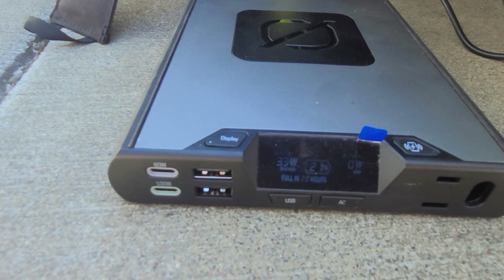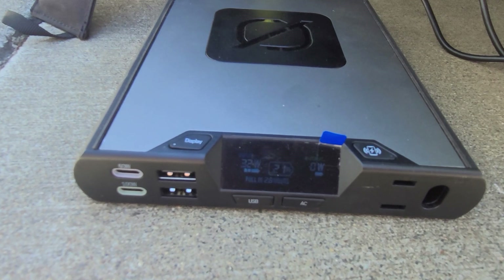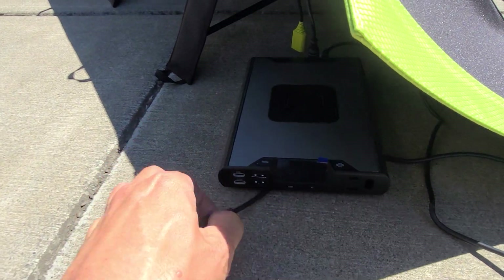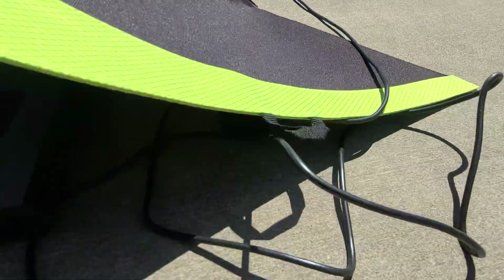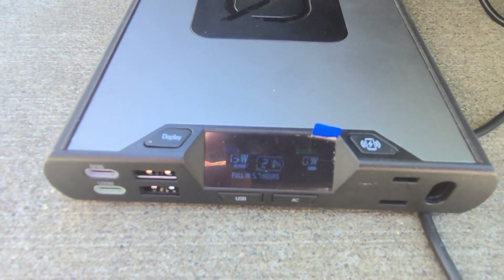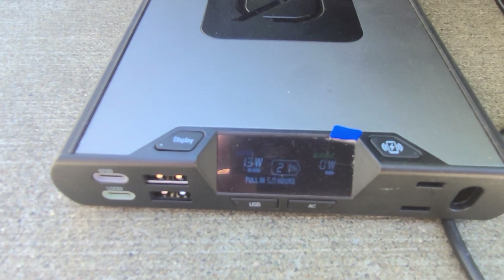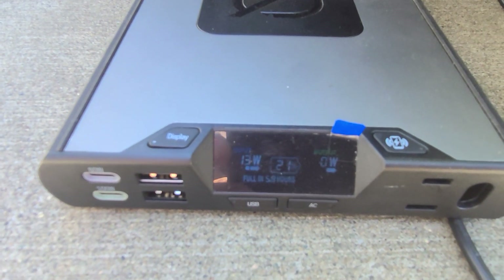Pausing again and moving to the Nomad 20 panel. Now the Nomad 20 is plugged into the 100 AC and we're getting one bar and an arrow — 13 watts out of this panel. So there you have it: these panels barely put out much more than 60% of their capacity even in pretty good sunlight.